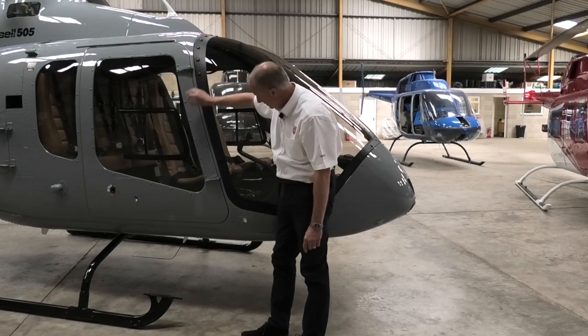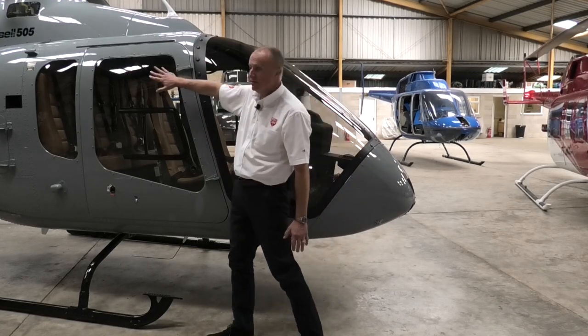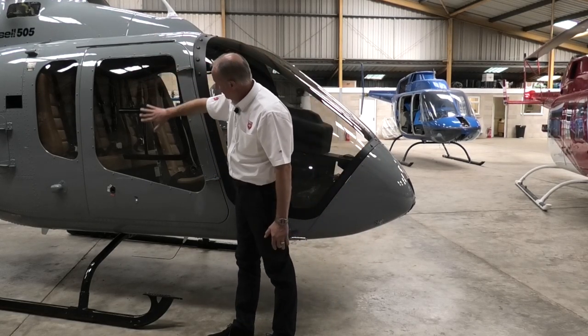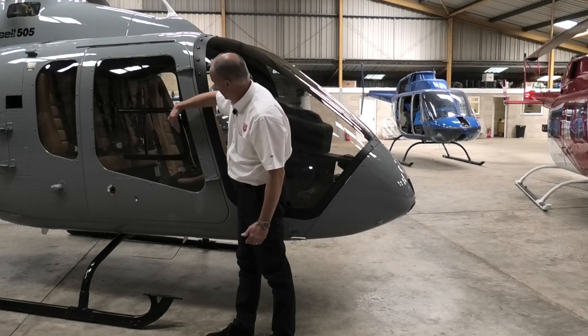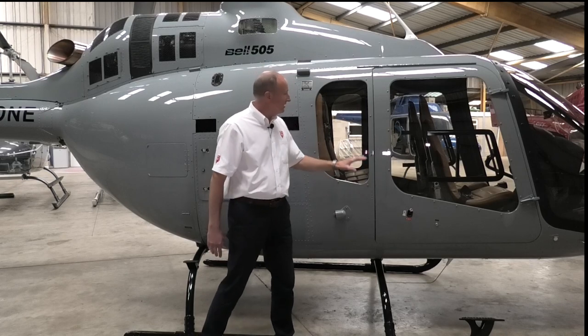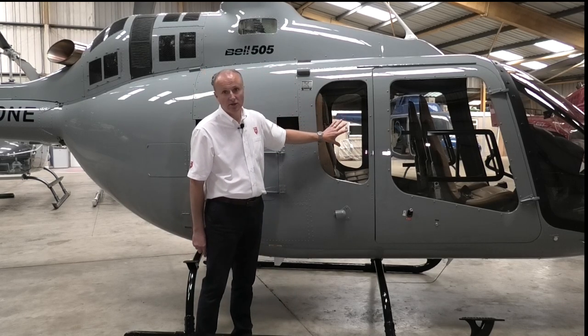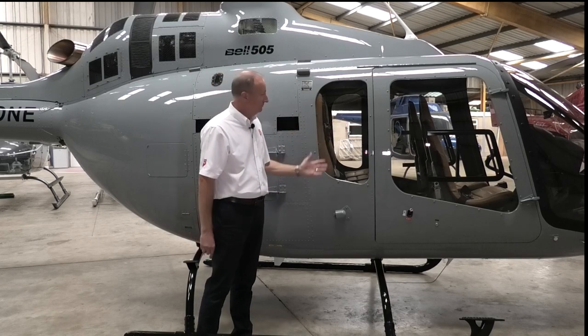We can see on this one the pins are in on both the top and the bottom. Looking at the perspex, we check for condition and also the sliding window for integrity. Next item to check is this window — we're checking for security, cleanliness, and that there's no hangar damage from the sawing in the hangar.